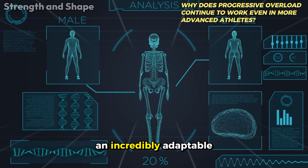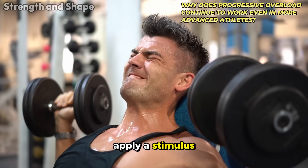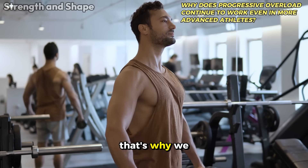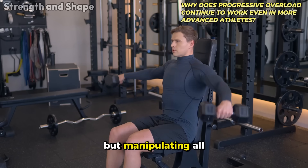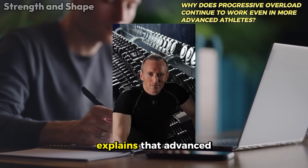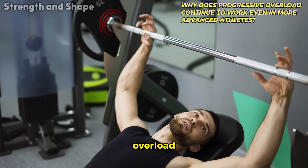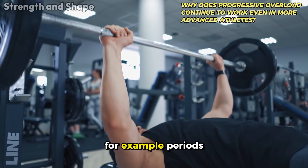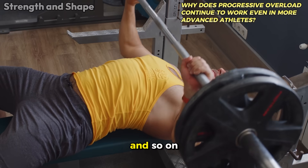This happens because our body is an incredibly adaptable machine. When we repeatedly apply a stimulus, it develops mechanisms to deal with that stress more efficiently. That's why we constantly need to vary the stimulus — not just increasing weight, but manipulating all other available variables. Brad Schoenfeld explains that advanced athletes need to be more strategic with overload, alternating phases where they prioritize different variables — for example, periods focused on volume, others on intensity, others on density, and so on.